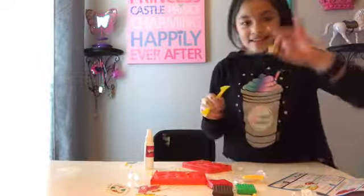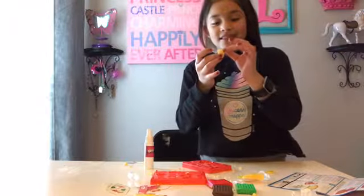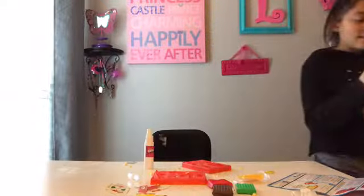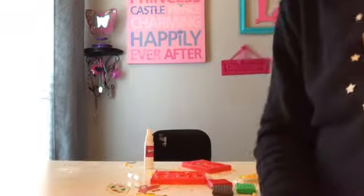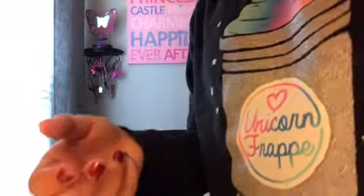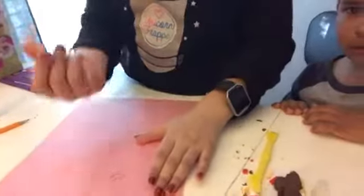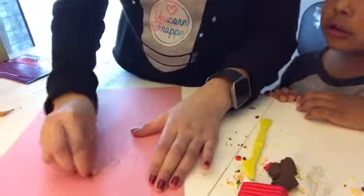Look at it! It came out — I wonder what it looks like. It cracked a little, but you know, it's good. Let me give it to my mom so she can put it in the oven, and then let's see if it erases with this little — no, it does not.